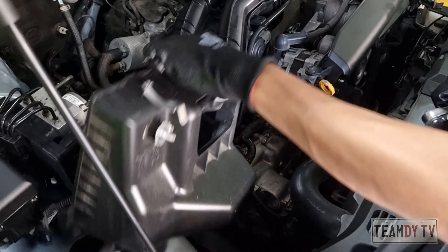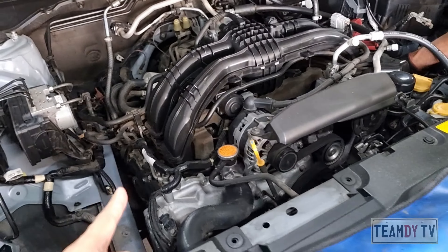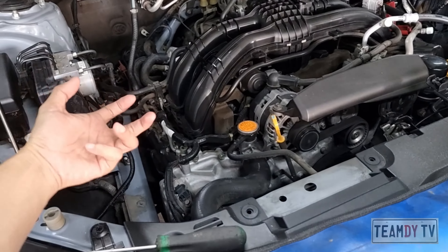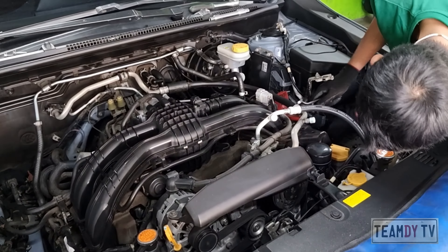This is what I was talking about in my other vlog. With the boxer engine, you need to remove the air intake box to make way for the two spark plugs on the right. And then you also need to remove the battery to make way for the two other spark plugs on the left. There's just too many additional steps in replacing the plugs.